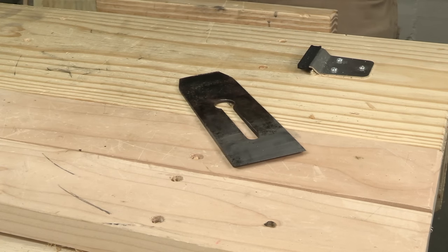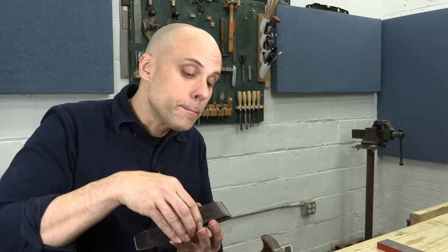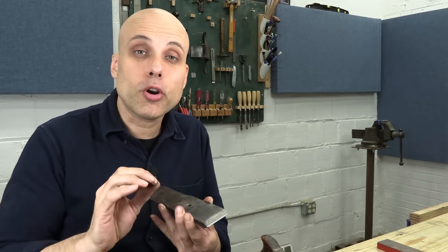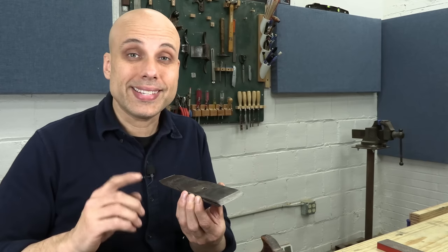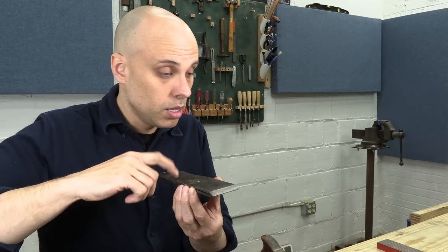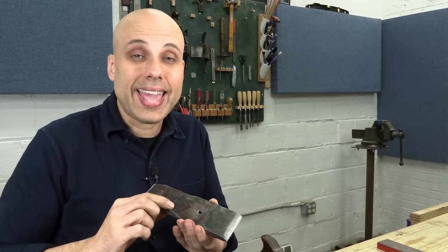This iron is done. But this chip breaker has not even begun. Getting this iron straightened out is a lot of work, but it's all for nothing unless we also work on the chip breaker. We need a perfect mating surface between the iron and the chip breaker, especially right where the two edges meet. If these don't meet perfectly together, we're going to get shavings in between and the plane is going to jam. So first we test the flatness of the chip breaker — lay it on top of the newly flattened iron, tap the corners, and listen carefully for any sounds.